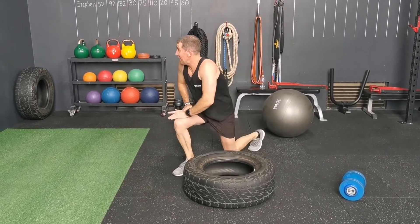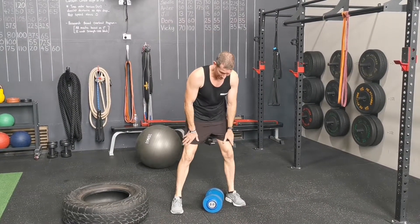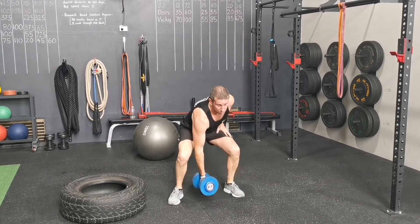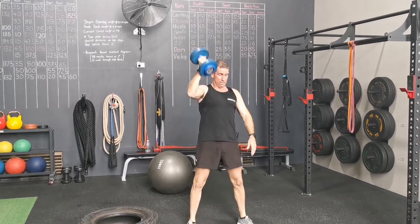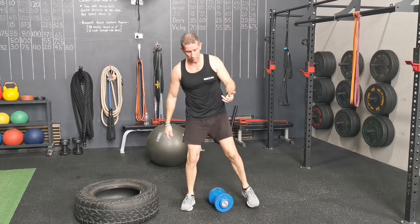Dumbbell squat press — choose a dumbbell that's appropriate; the 12.5kg is quite heavy at the end. If you're doing eight reps, you'll do four each arm. Stay on one arm: come down and touch the ground if you have that range of motion, or just come down to wherever your range is. When you bring it up, go straight into a squat and press along the centre line of the body. Four one side, four the other gives you eight total.